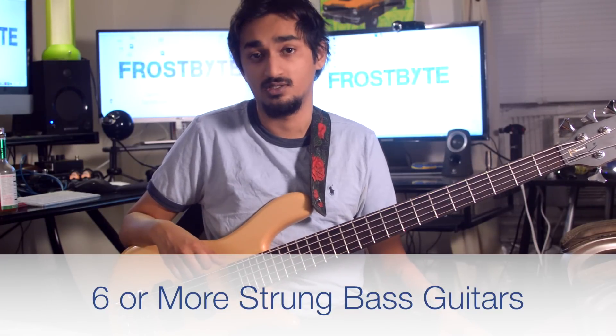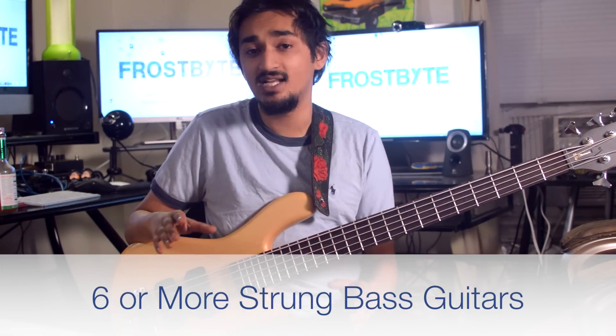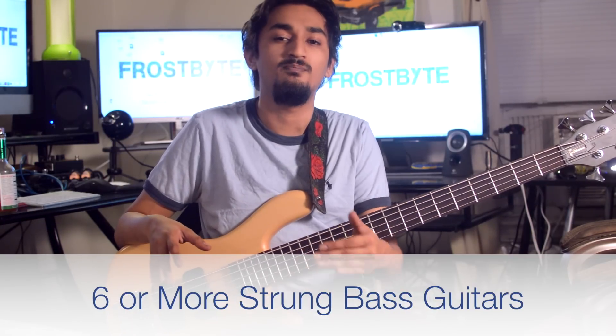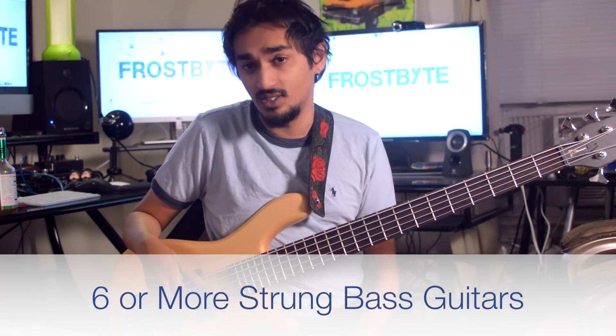I don't think six-string basses are as useful as five-string basses compared to four-string guitars. Six-string basses are not tuned like guitars — they're not tuned E-A-D-G-B-E, but rather B-E-A-D-G-C. You can try tuning it like a guitar, but that would be highly impractical.